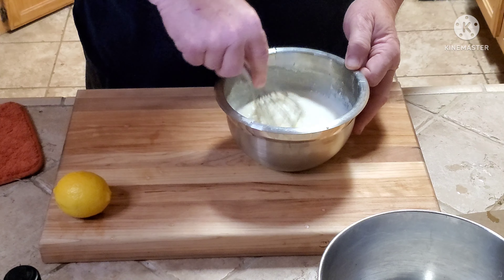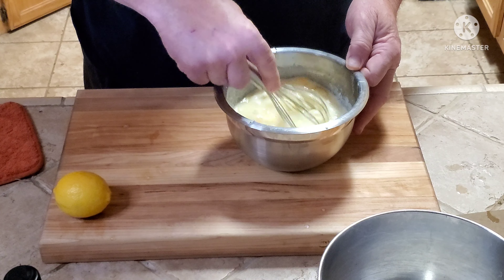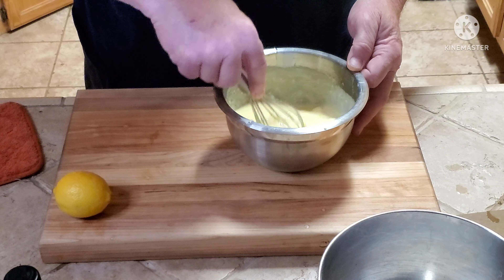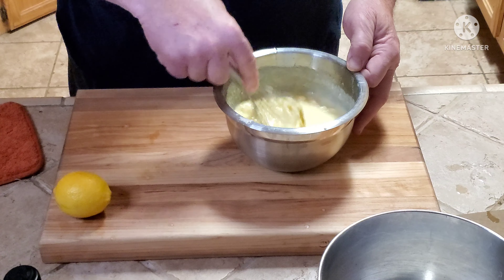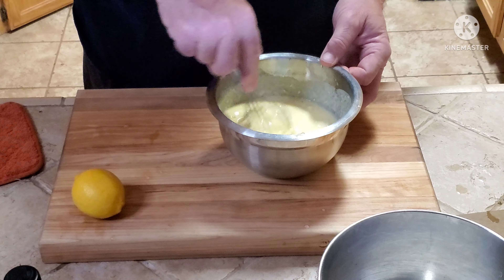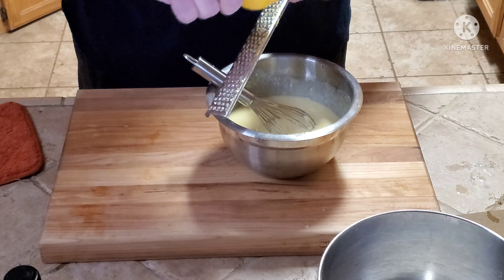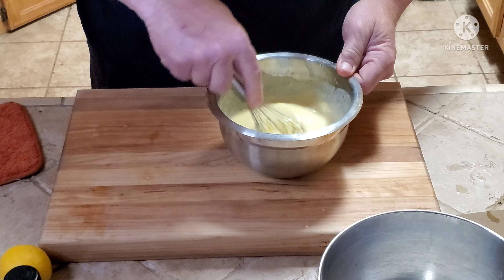I've already added one teaspoon of vanilla extract — real vanilla extract, not the imitation, though you can use imitation if you like. Then I have the juice and the zest of one lemon, which I've already put in. If you don't have one of these lemon zesters, you just do it right in there. Now we're gonna mix this up well.